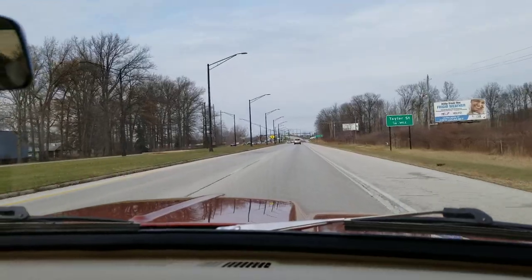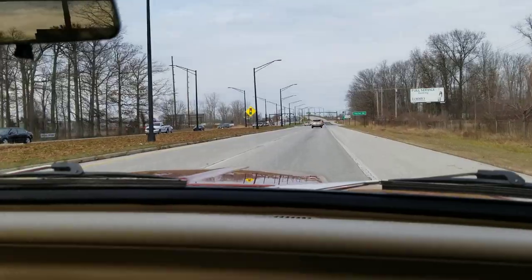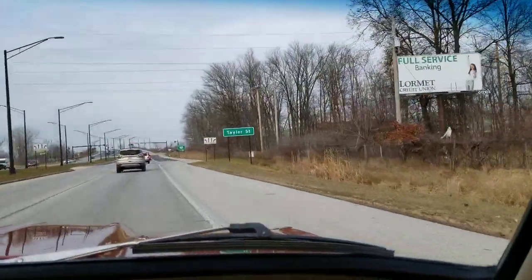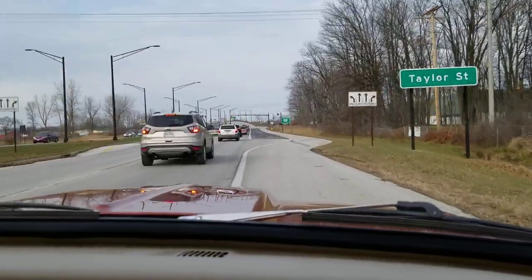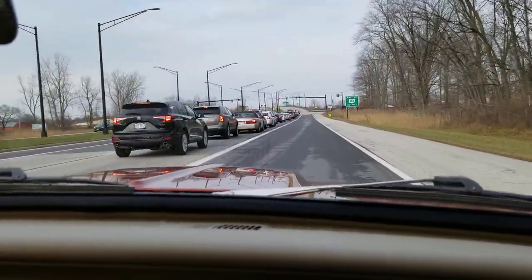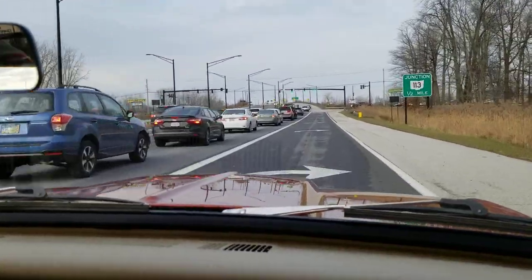We've got a little bit of wind noise from the vent windows in the car. The car goes down the road — we're going 50 miles an hour, doing 1,700 RPMs. Coming up on a car, we're going to get into the other lane. Four-wheel disc brakes — stopping works great. And it's just a nice, nice cruiser.